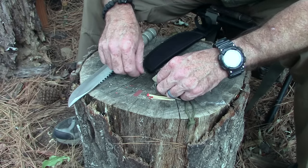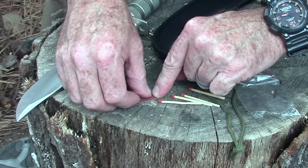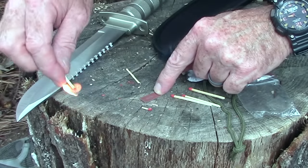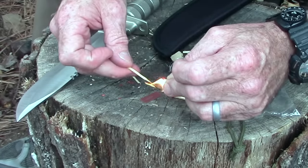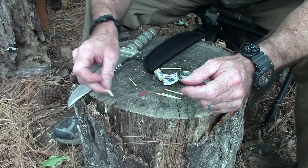We're going to try these matches out — I'll just try one, see how it works. The super thin one broke. Let's try the other one. And it worked! So we could use it to light the super thin one. The matches worked.